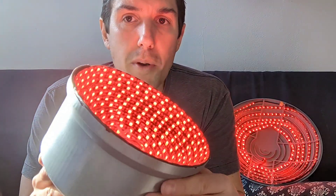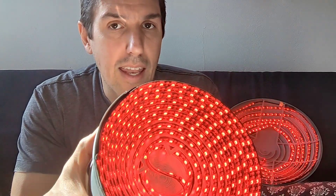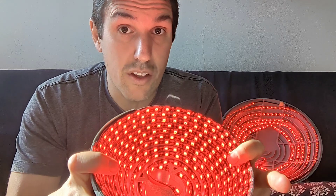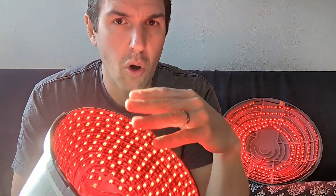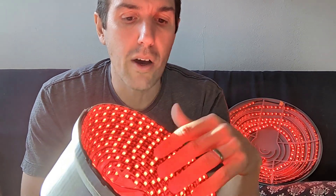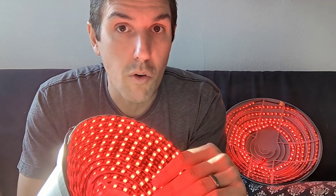After about 10 minutes of use — and I cite 10 minutes because that's a commonly discussed time for red light therapy — this gets warm but not hot. That means most of our power is actually going into light rather than heat, which is a good thing. We want this to be efficient, and it does seem to be very efficient, putting out nearly all light and not actually heating up that much. So most of what we're putting in is going to be light that actually hits our face.